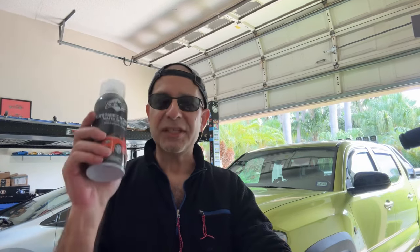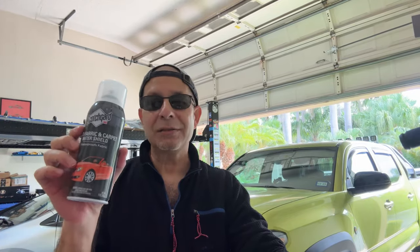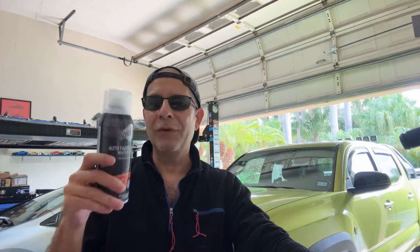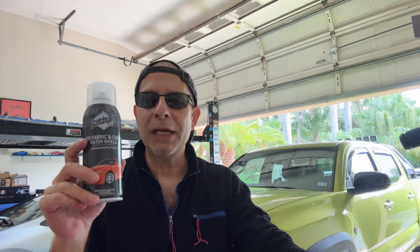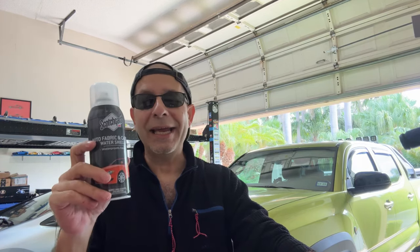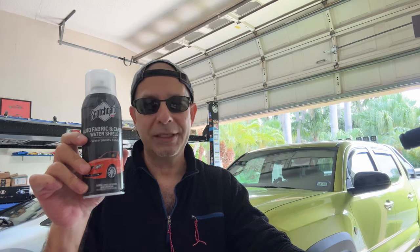Lastly, fabric guard. You can buy a can of this yourself — I'm not sponsored by them, I'll leave a link below. This is Scotch Guard Auto Fabric and Carpet Water Shield. It actually protects the fabric too. You can do it yourself: shake it up, pop the top off, spray it all over your seats, leave it until it dries, and you're golden. They're probably not doing much more than that — they might even use the same product. This costs under $15, and you get several applications out of it. $399 for that is absurd.